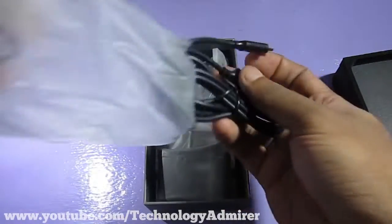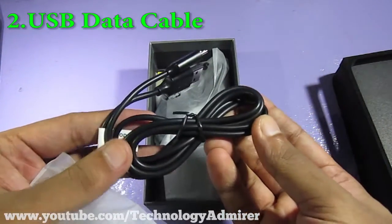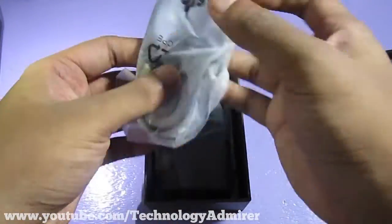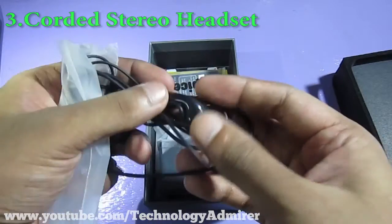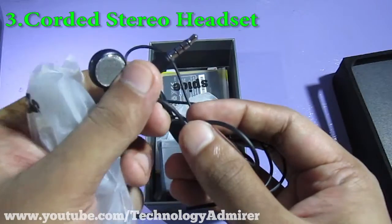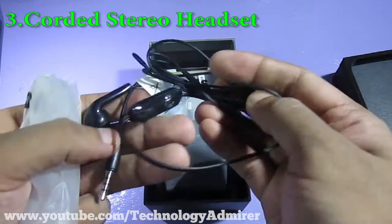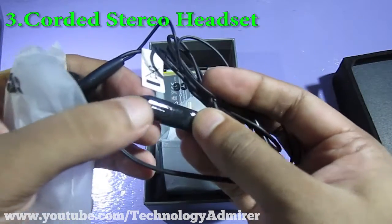The second thing we get inside the packaging is the USB data cable. I like the look of this cable because of the way it is designed — it looks much better than my previous USB data cable. The next thing we get is a stereo headset, which is always nice to have for free. It is called a stereo headset because it has got an inbuilt microphone as well as a push button.